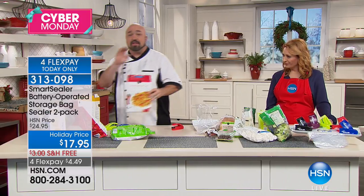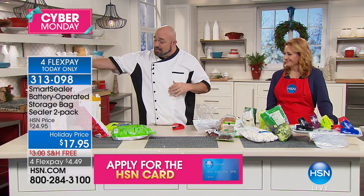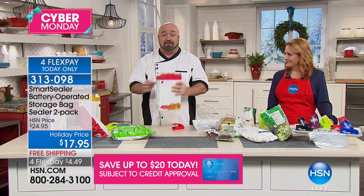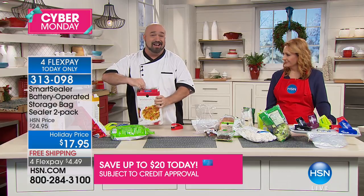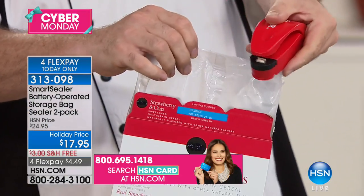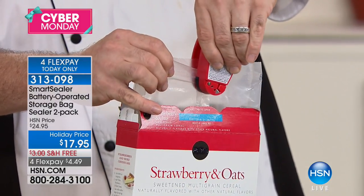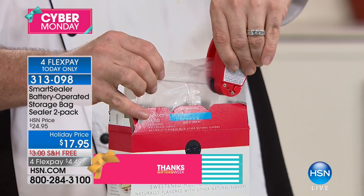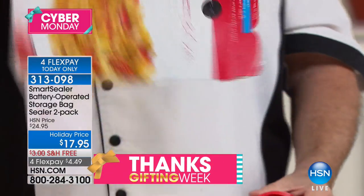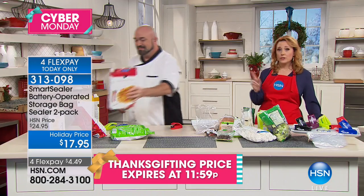The bottom line is it's for when you want to strangle the 13 or 9-year-old because they leave the bag open, shove it back in the pantry, and you find it two weeks later. The breakfast you're trying to save money on turns into the most expensive meal of the day. This is something that kids can use — you'd never let them touch that expensive sealer sitting on the countertop, but this is something they can do themselves anytime, and that food lasts a little bit longer.